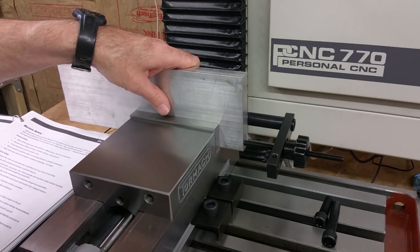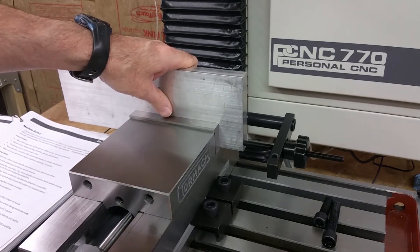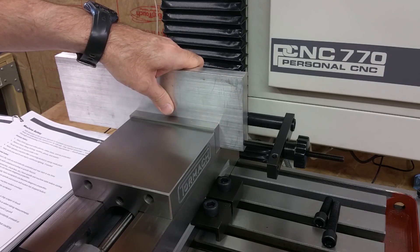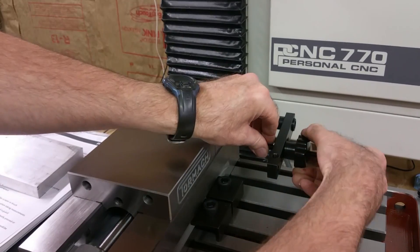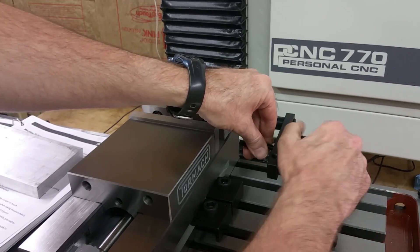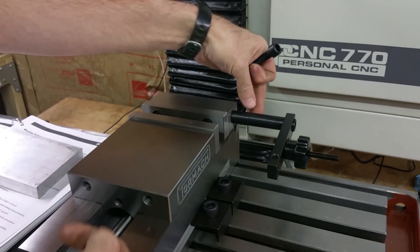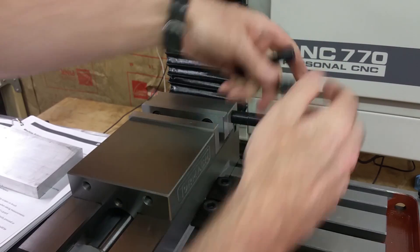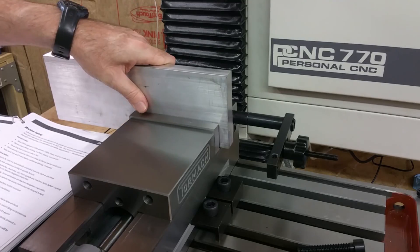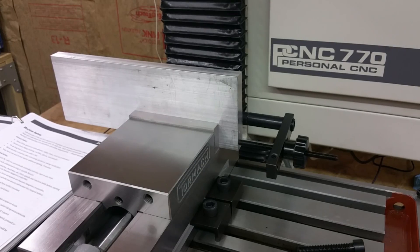This is the work stop. That can attach to the vise if you want to do repeated operations, making multiple parts. You can adjust the distance by adjusting there and then tightening this back down. And you have different size cap head screws and different size spacers here, for however long you want to make it. You can just put this in — it stops right there — and clamp down the part.